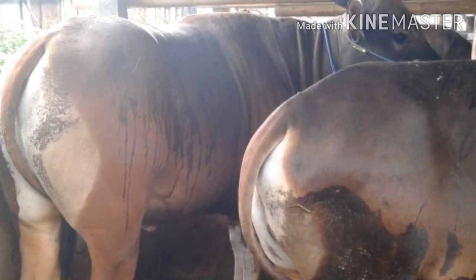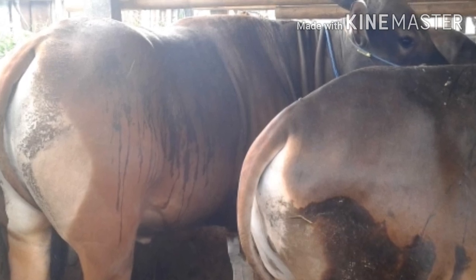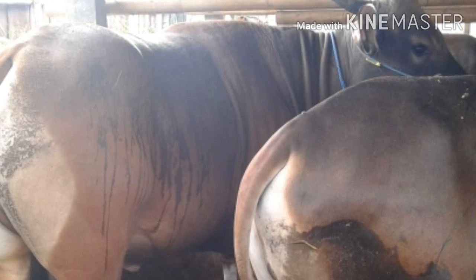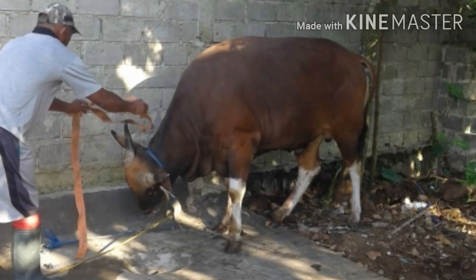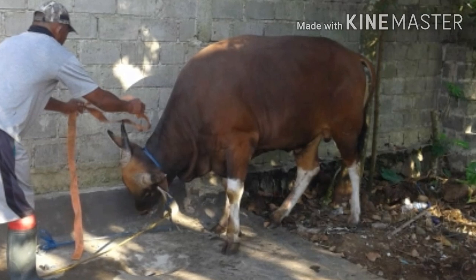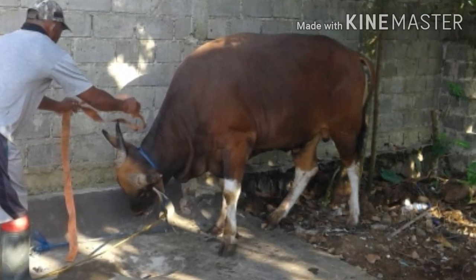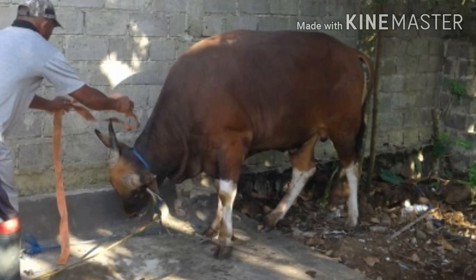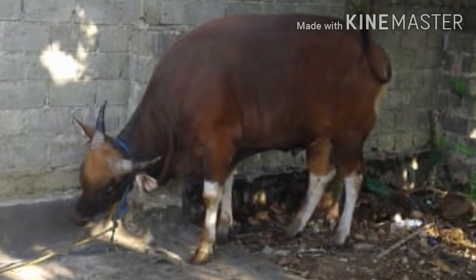Jadi ceritanya sapi ini dipotong di dekat kandangnya. Saat dikirim ke rumah itu sudah dalam bentuk potongan daging, tapi masih besar-besar ya potongannya. Nanti kita akan potong menjadi bagian-bagian yang lebih kecil dan dibungkus satu persatu, kemudian baru dibagikan kepada saudara-saudara kita dan warga sekitar.